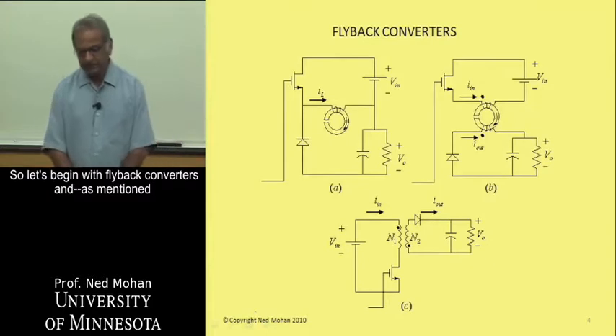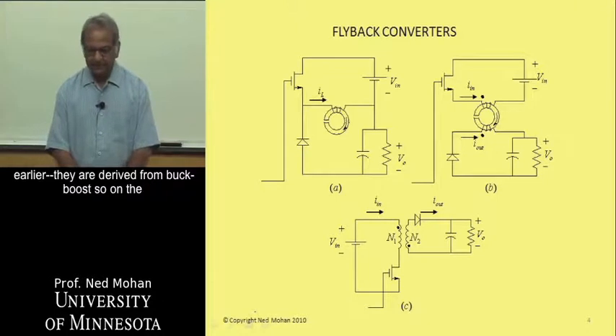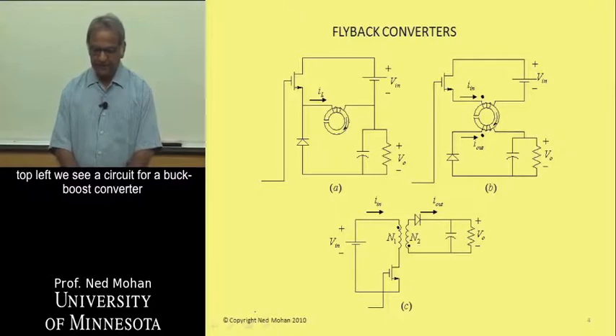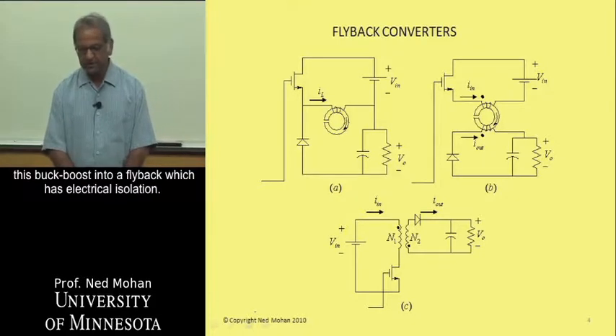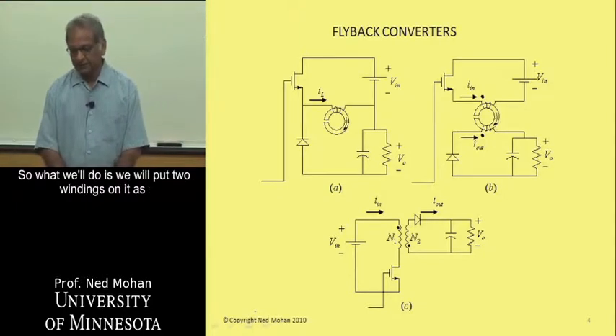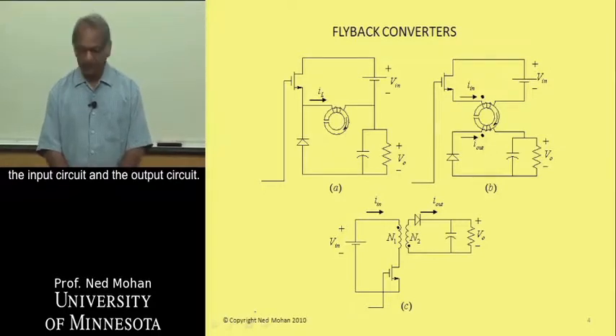Let's begin with flyback converters. As mentioned earlier, they are derived from buck-boost. On the top left we see a circuit for a buck-boost converter where the inductor is explicitly shown as a winding on a core, with an air gap cut to make it an inductor. Our goal is to turn this buck-boost into a flyback converter that has electrical isolation, by placing two windings on it and showing the isolation between the input and output circuits.